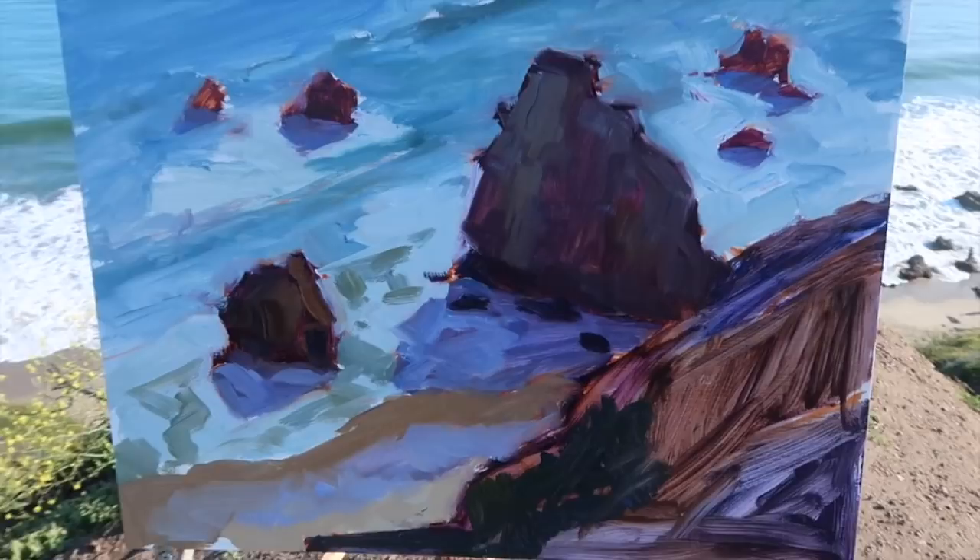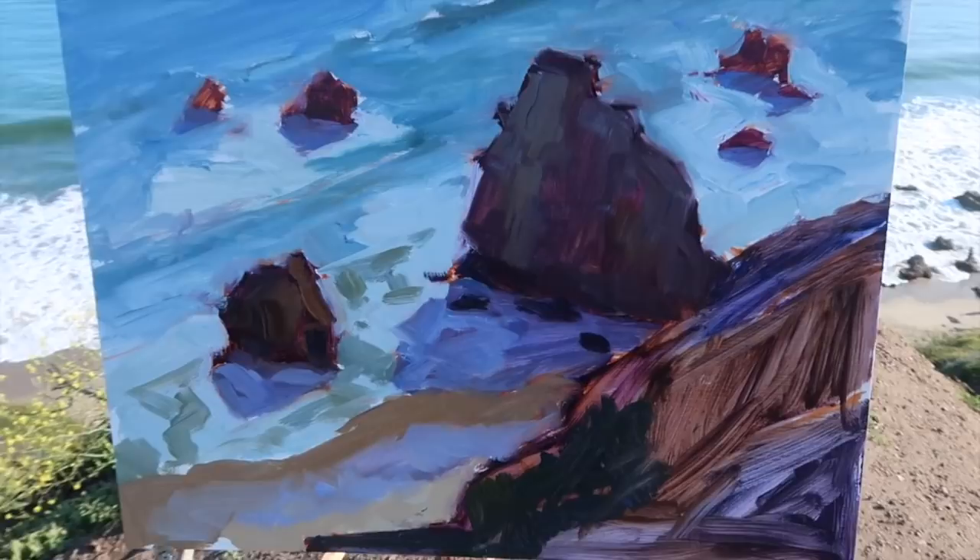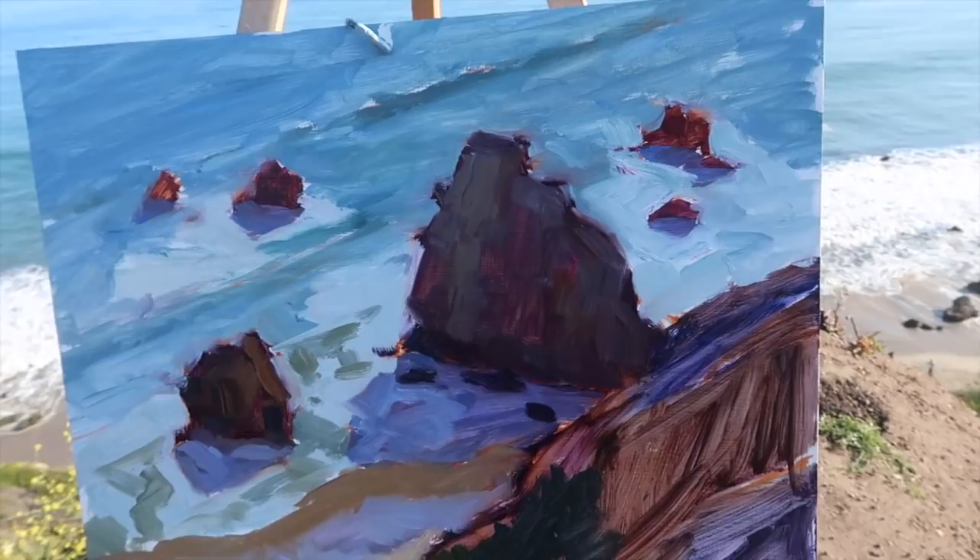My goal here today is a strong pattern of light and shadow and just some interesting shapes with the rocks. I want to keep the shadows as light as possible but still have them read in shadow, so I want color in the shadow side of the rocks. Let me show you what I got — there's what I've got so far. I haven't really done much with the foreground, but this area is more or less kind of roughed in. So I'm going to keep going.